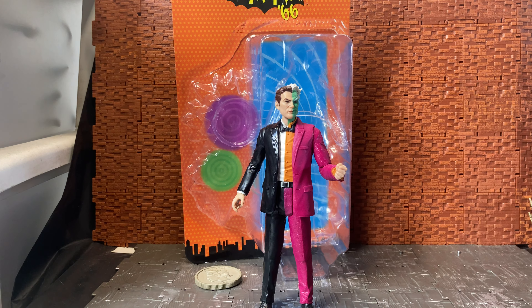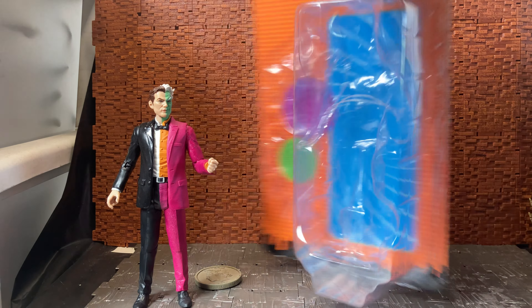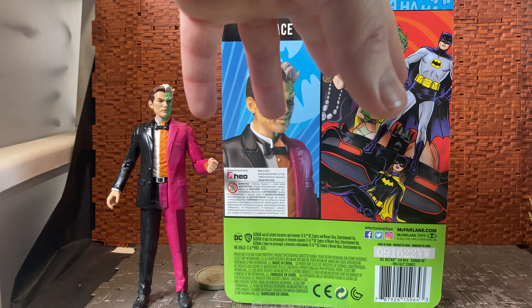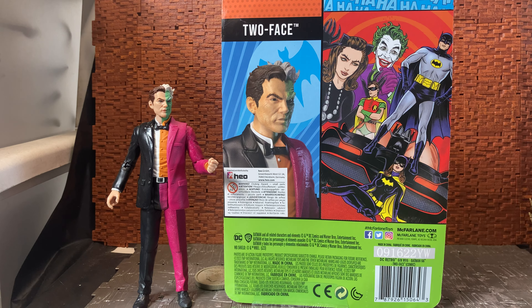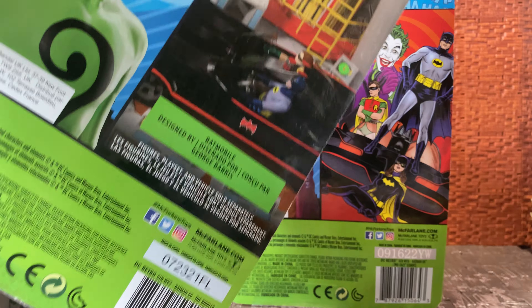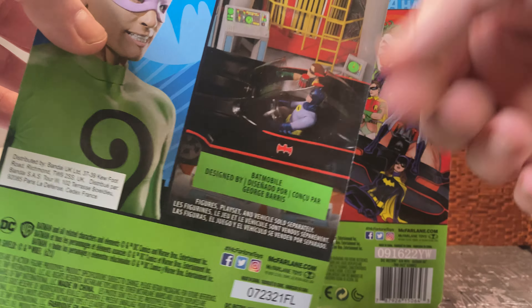If you're not familiar with this character because you don't remember him from the TV show, it's because he was not actually in the TV show. I don't think they ever even had a Harvey Dent character in the TV show. Where this originates from — if I bring around the back of the box — you can see instead of the TV show stuff on the back, like most of the other figures, for example Riddler here shows the Batmobile and the figure versions, not directly from the show itself.